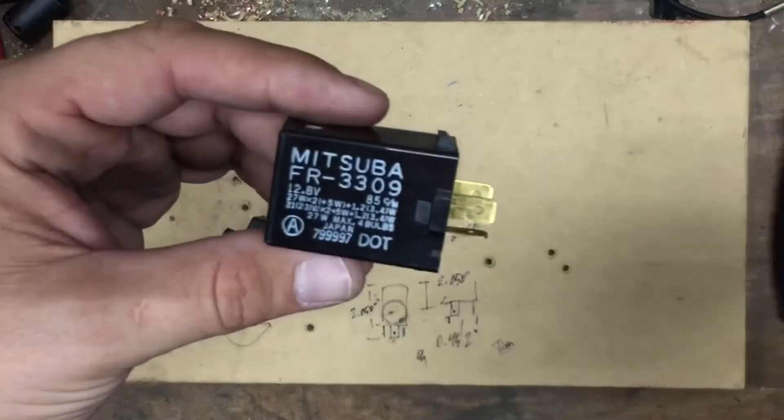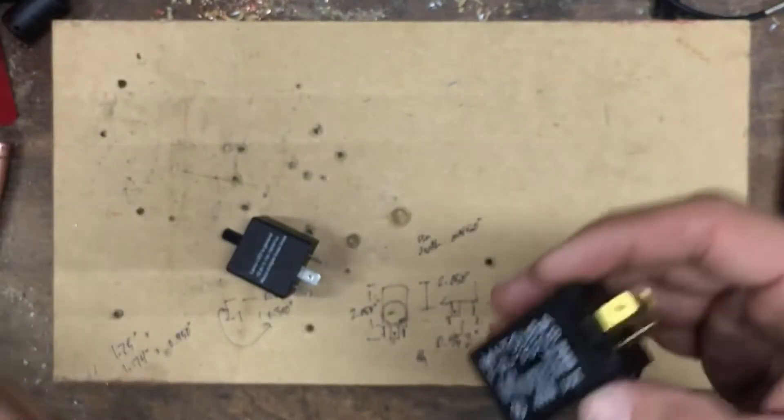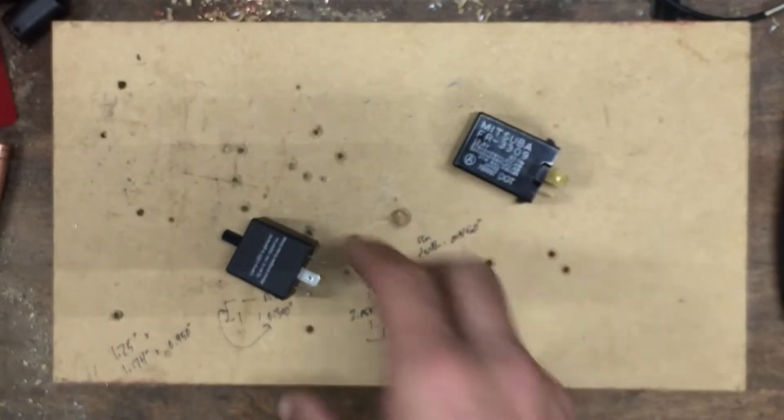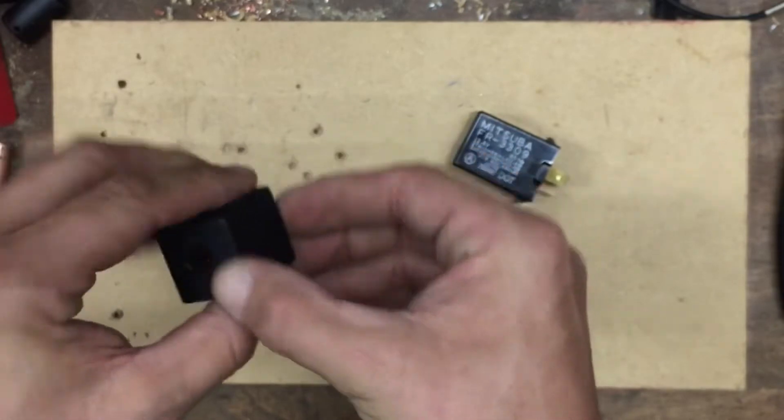It's a Mitsuba FR 3309. So I started looking around, trying to find an LED-compatible relay for that, and I finally found something on Amazon, ordered it, and it came in.